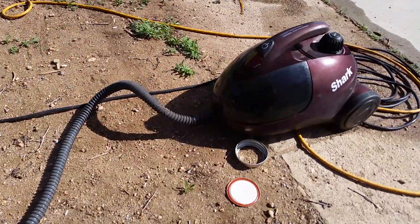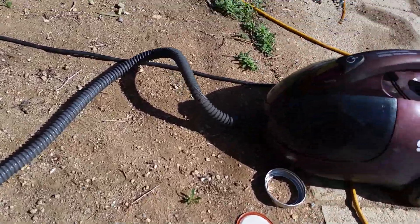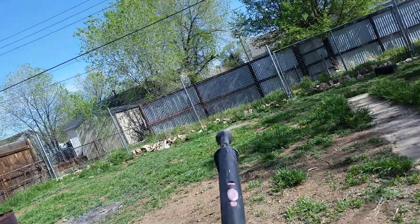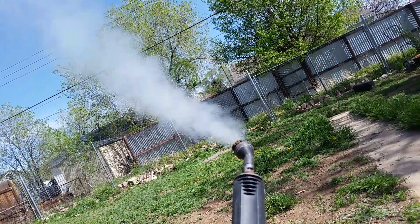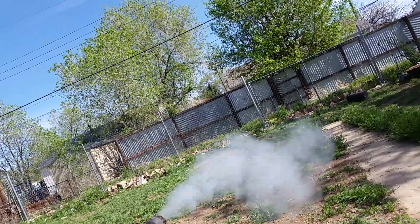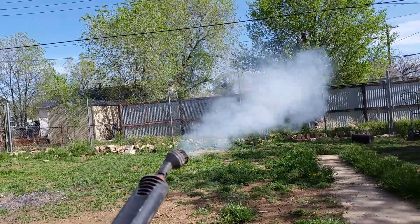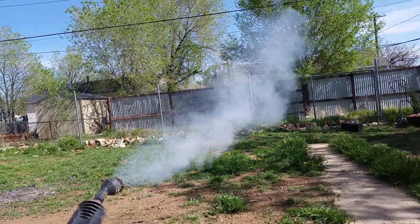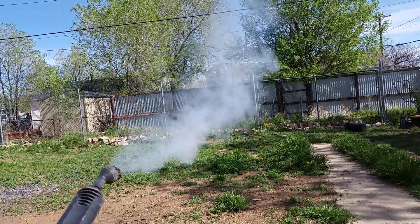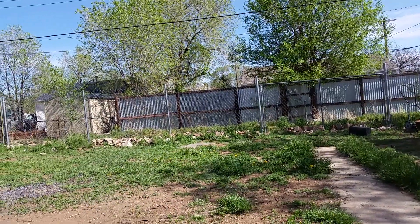I'm going to let that warm back up and try it again and make sure it's clear. All right, it's ready again. Test 2. Very underwhelming. I was really hoping for something cool. But nope. Well, until next time, this has been Vash Venture.